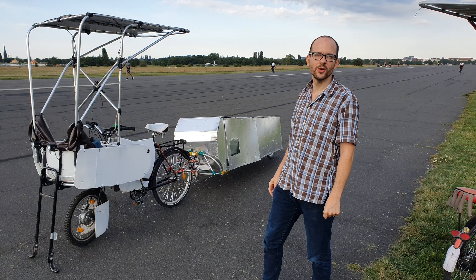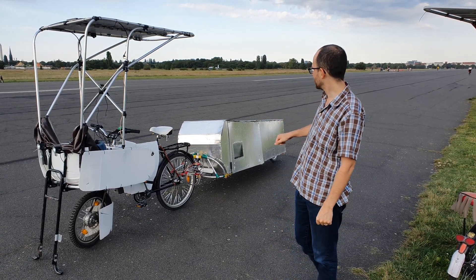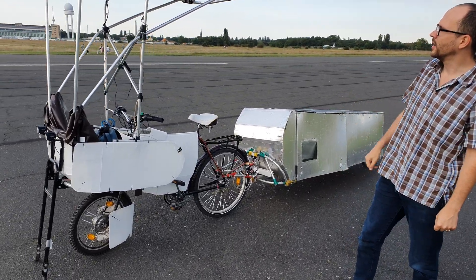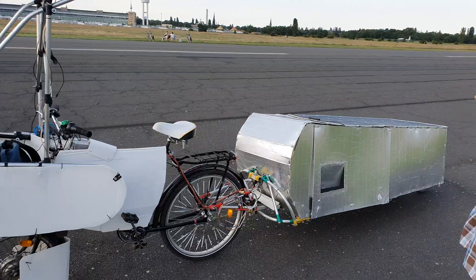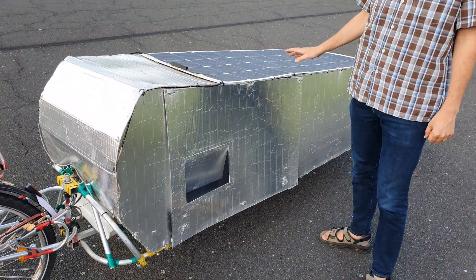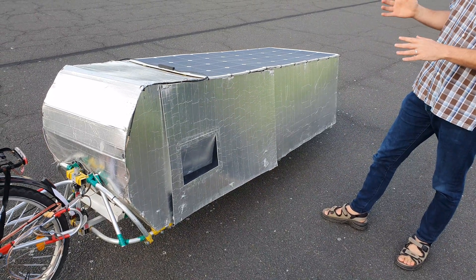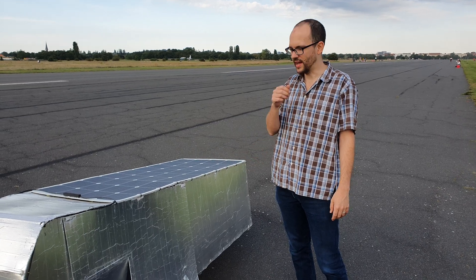Hi, I'm Zoltan and today I want to show you my ultralight solar bike camper. You can see it here attached to my Zolaboda bike that I showed you in my last video. The special thing about this bike camper is that it's optimized to minimal weight — it's just large enough to fit one person lying down.